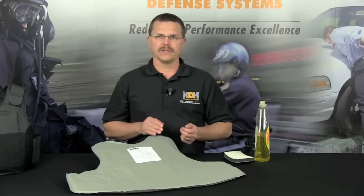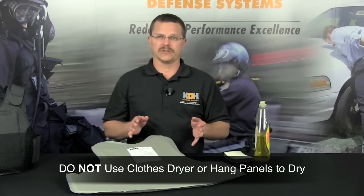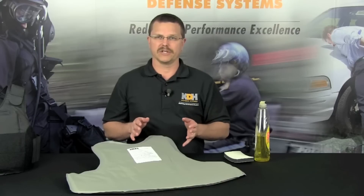Each time you clean your carrier, the outer surfaces of the actual armor panels should also be cleaned. Use a damp, soapy sponge along with a mild detergent such as dishwashing liquid, then allow the armor panels to air dry. Do not use a clothes dryer or hang the panels to dry. Always avoid exposing the armor panels to extended periods of direct UV sunlight. The panel cover material is water repellent, so to dry them, simply lean the panels up against an upright surface that will allow sufficient air flow.